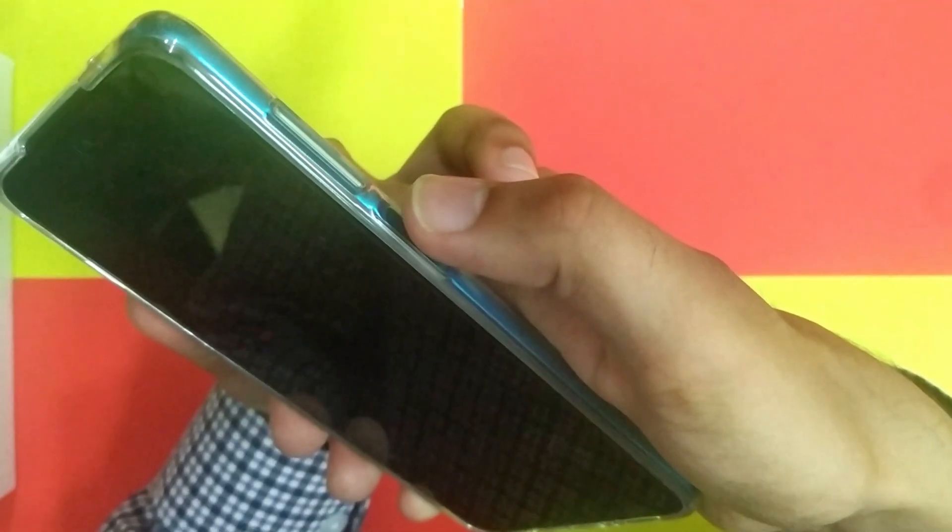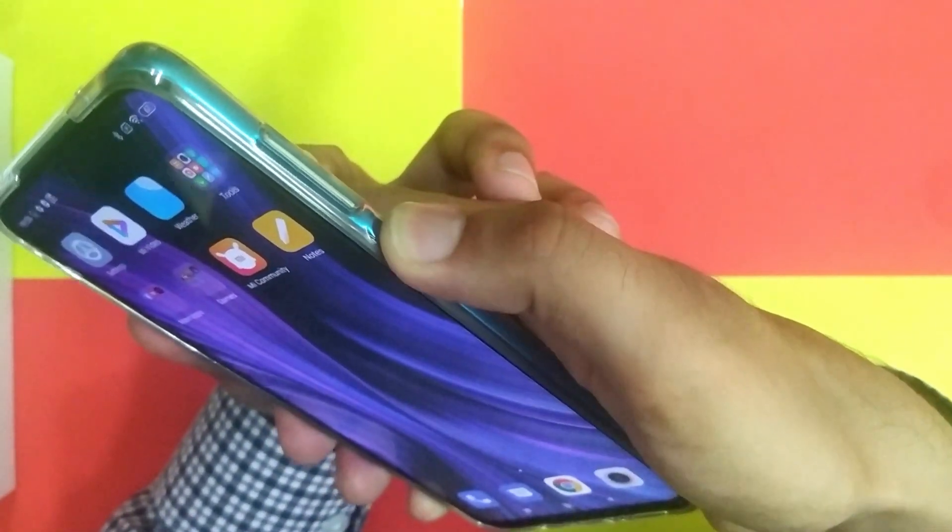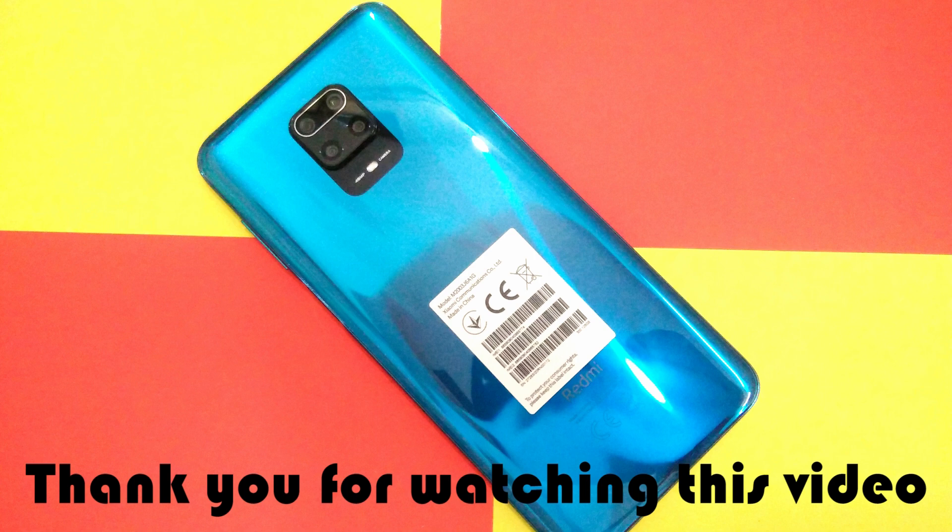The Xiaomi Redmi Note 9S side-mounted fingerprint sensor test is here — see, it is fast. Thank you for watching this video. If you want to know more about the Xiaomi Redmi Note 9S features, then don't forget to subscribe to this channel.